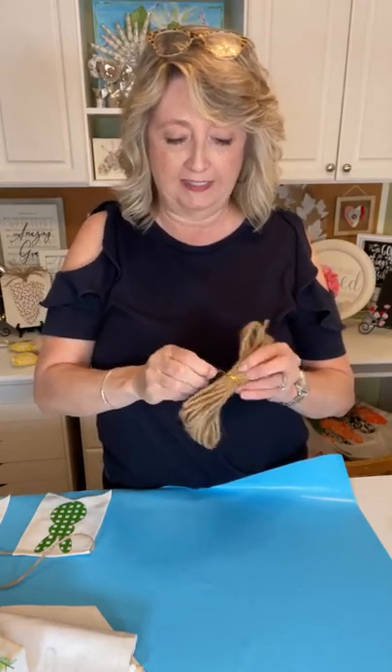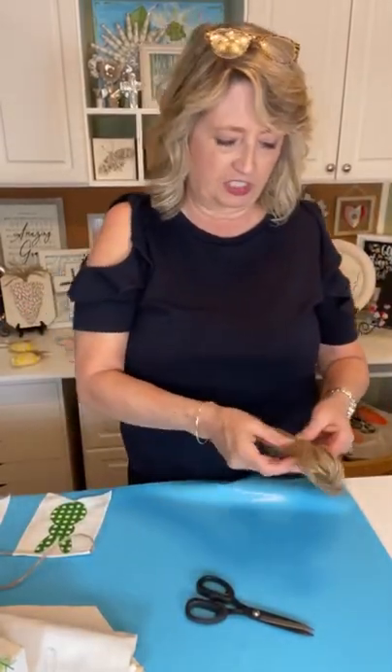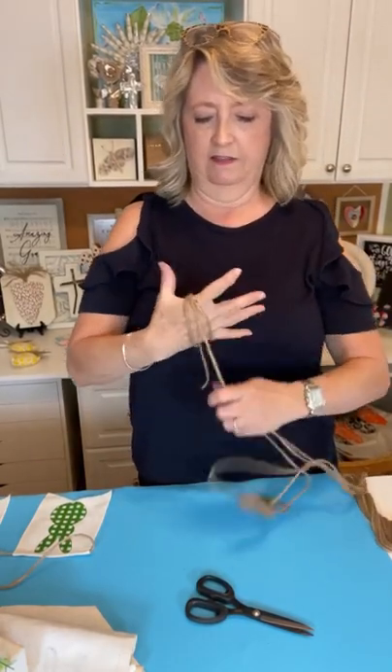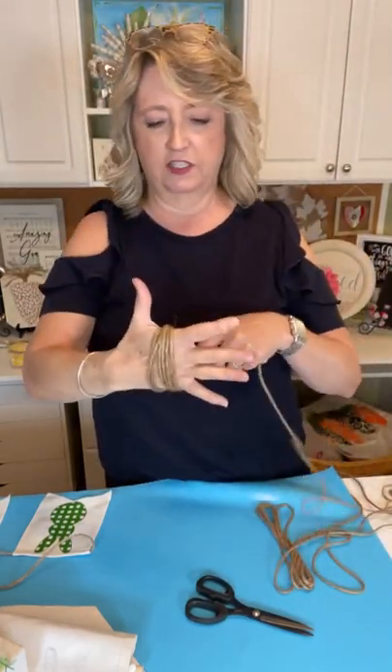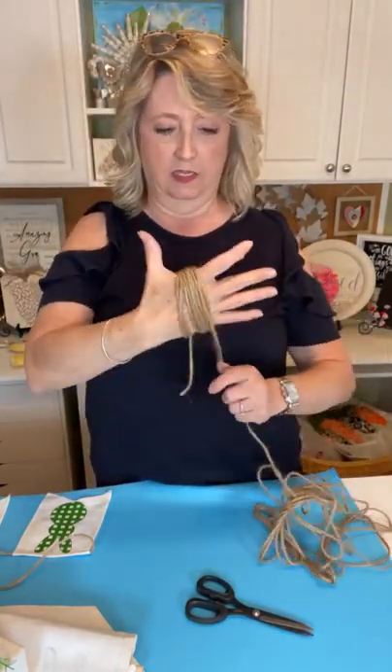What you get in your kit for March is jute for making some little tassels that they show on the end of the banner. Terry Walter said she subscribed to the craft club for herself and also for her two young granddaughters starting at Christmas, and they love it. I'm sure they look forward every month to crafting together. There is so much twine on this that you could seriously make way more than two tassels.